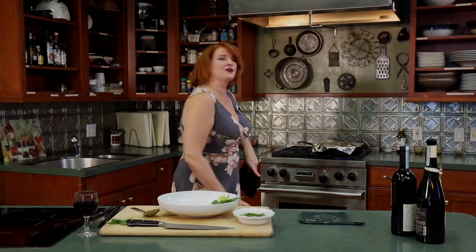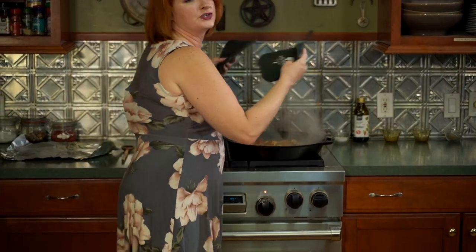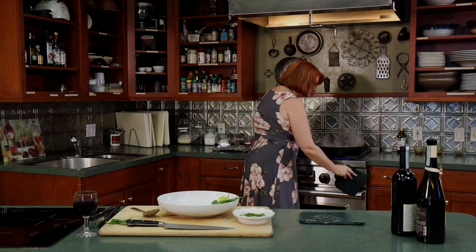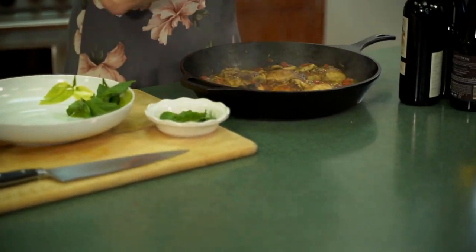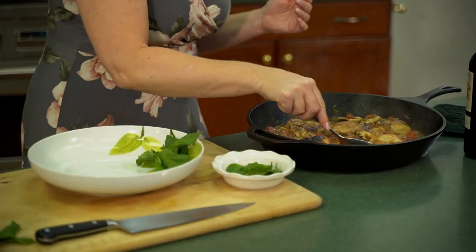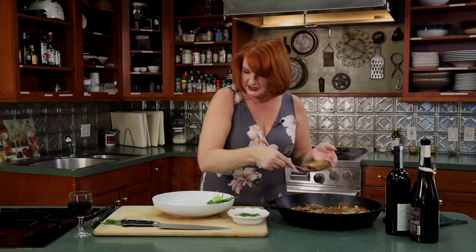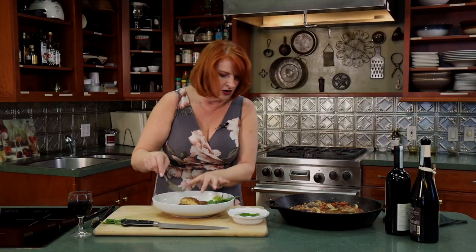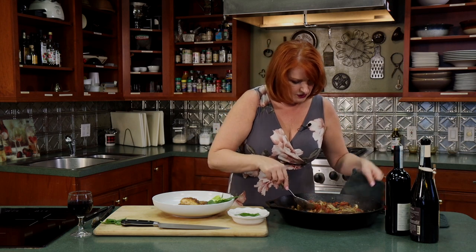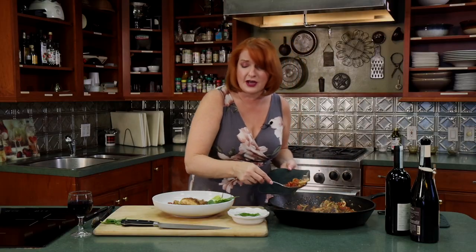Okay, it's ready to serve! I'm going to take my makeshift lid off — I wish you could smell the aroma of the basil, the oregano, the mushrooms, so good. Look at that, nice and hot. This can be served by itself; it would also be nice with a side of mashed potatoes or polenta. Let's take a couple pieces of chicken — maybe a chicken breast and a chicken thigh — and get all that juice and all those vegetables.